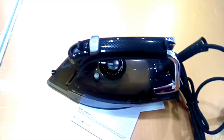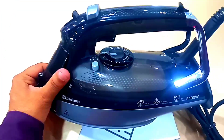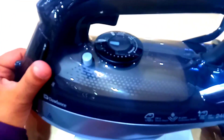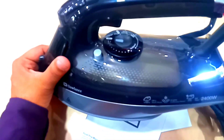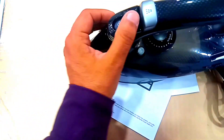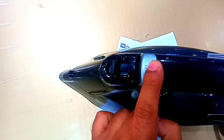This is the main iron. This is the top transfer. This is the steam level and this is the steam pressure.